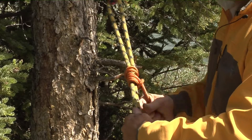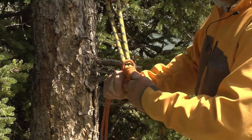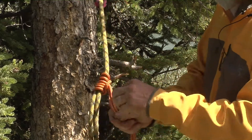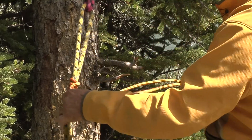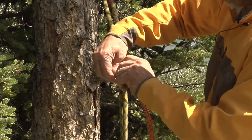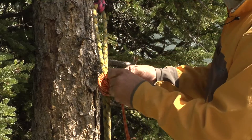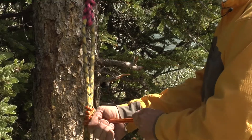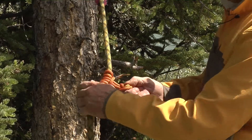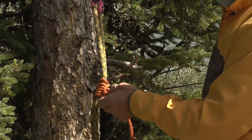So there's our Prusik. Out of habit, I personally almost always put a knot right here behind the Prusik, so if I have the option to do more with it — if I need to build a block and tackle or use it as a raise.